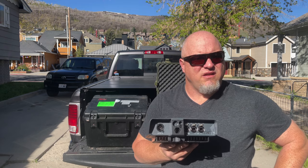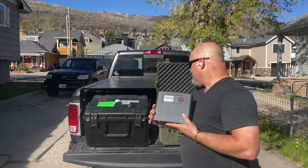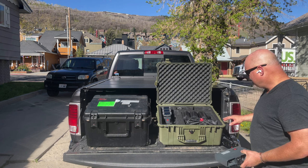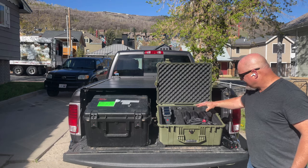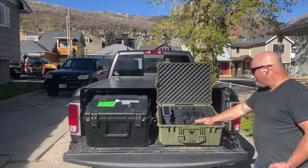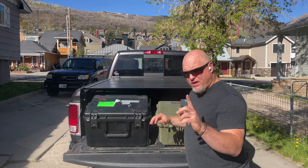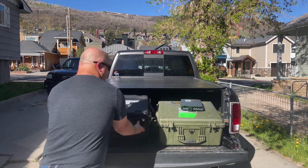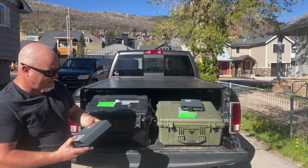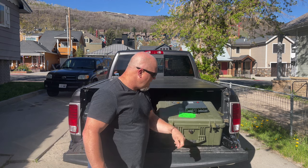Does this thing use networking to connect antennas, or does it use splitters like Freespeak? It actually uses networking. The case includes headsets, a mount for the antenna, and spare batteries. We also have an analog tie-in kit. Let's get started and wire up what would be a small Bolero system.